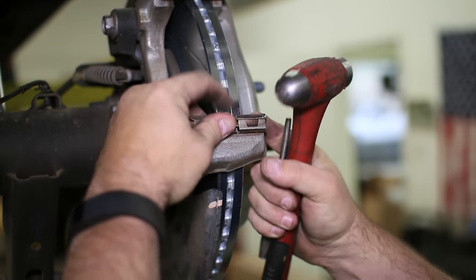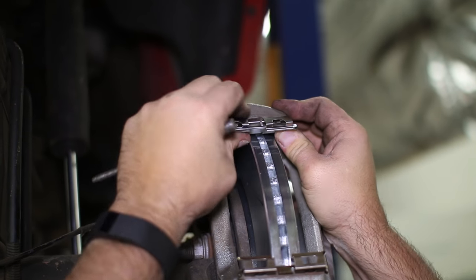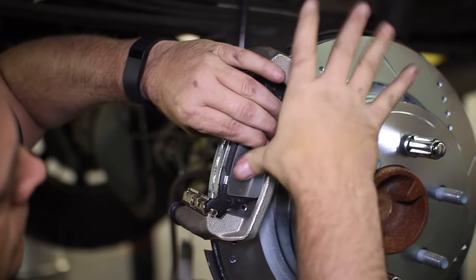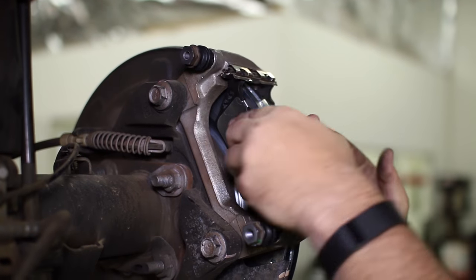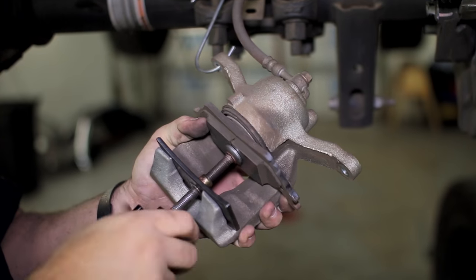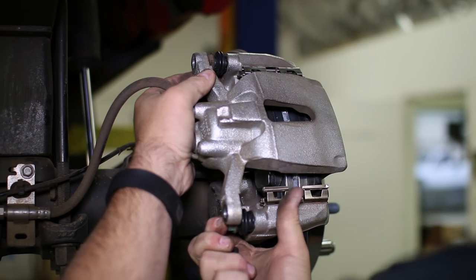The new brake pad clips can be installed on the bracket, then the brake pads installed in the clips. Compress the piston back into the caliper to be able to slide it over the brake pads. You may need to push the caliper pins in slightly to reinstall the caliper.